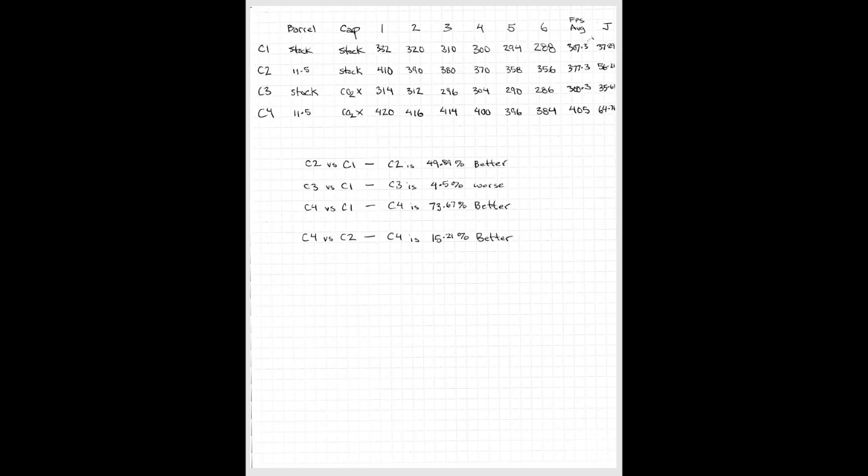Sean Kempter at Less Lethal for Dummies suggests that this is not an outlandish thing — that the CO2 mod would actually give you worse performance with a short barrel than just the stock cap. So obviously, configuration C3 with the stock barrel and the CO2 cap is not a value and not efficacious, especially if you're spending $150 to $200 for the chamber mod.